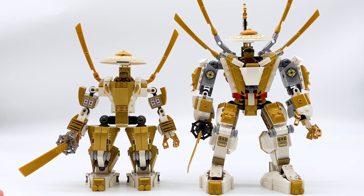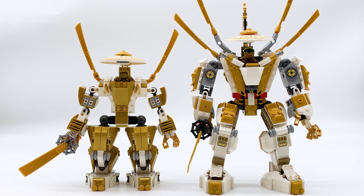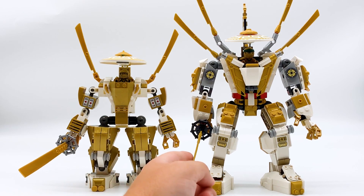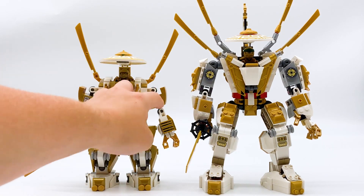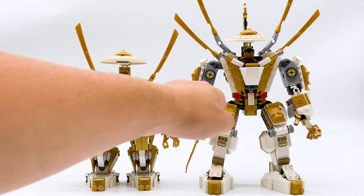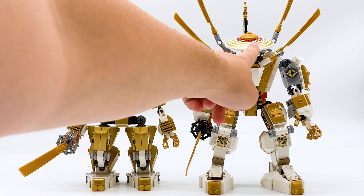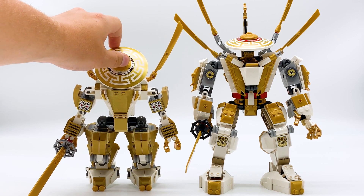Right off the bat you may notice one major difference is the new one is much taller. The newer version stands like a whole head above the original version. You can see these spikes on the back are different too — the original just has two spikes coming out, while the new one has four spikes as well as a little flag on the back. The color scheme is quite different as well. I'm actually shocked how little gold is used on the modern Golden Mech. There's still bits of gold all throughout, but there's a lot more white on this one. The design for the hat covers at the top are very, very similar — they use printed pieces with this golden design, there's a little bit of red, and then there's a Sensei Wu hat at the top.